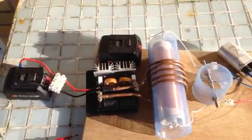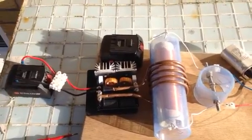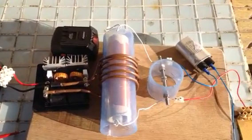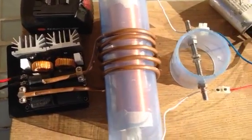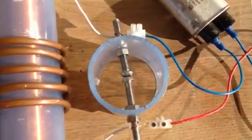Test number one in the search for over unity. Basically, we have a 12-volt battery into the ZVS driver, through a Tesla-style setup, into a spark gap.